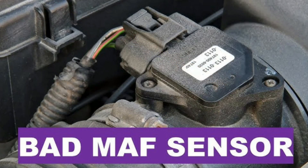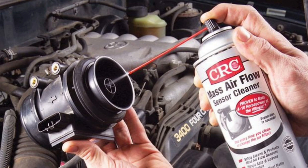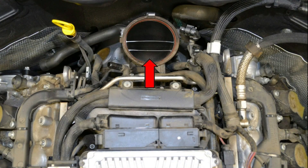Method 4: clean the MAF sensor. A dirty mass airflow sensor can trigger the check engine light. You'll find it near the air intake or air filter box. Carefully remove it, clean it using MAF sensor cleaner, let it dry completely, and reinstall it. Never use water. This helps restore the proper air-fuel mix and may turn off the warning.